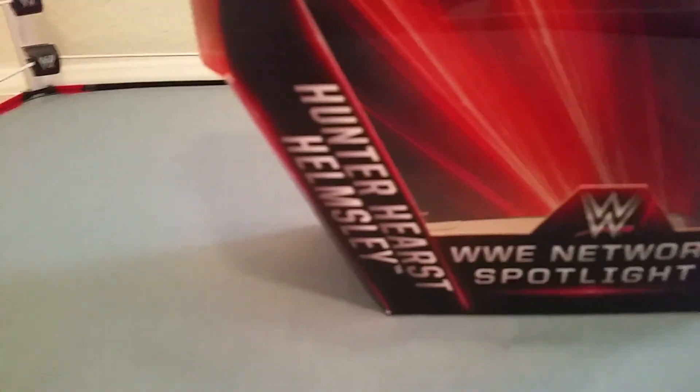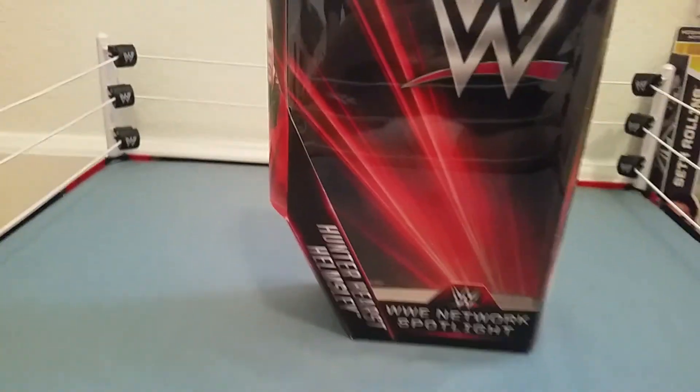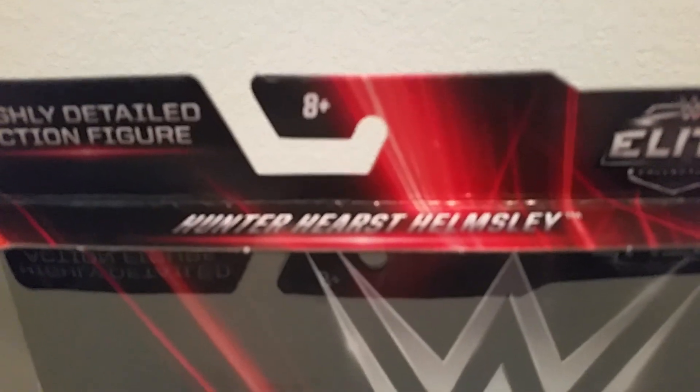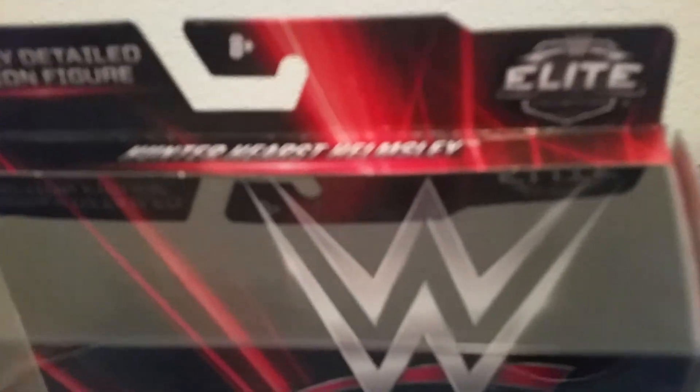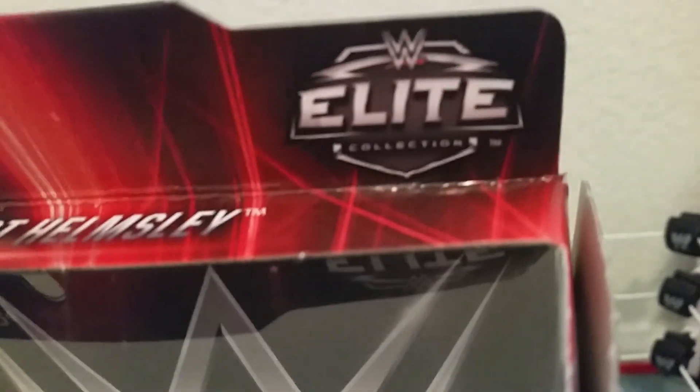This is a WWE Network Spotlight — I think it's probably one of the first ones. On the side it says Hunter Hearst Hemsley, and then there's an awesome shiny background. On the very top it says 'Highly Detailed Action Figure,' it is 8+ — too bad, worth it. And then on the very top it says Hunter Hearst Hemsley with the WWE collection.